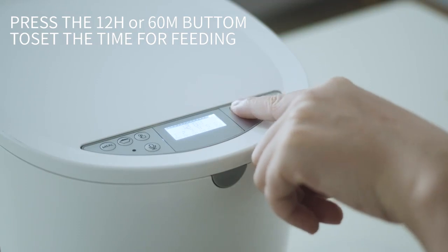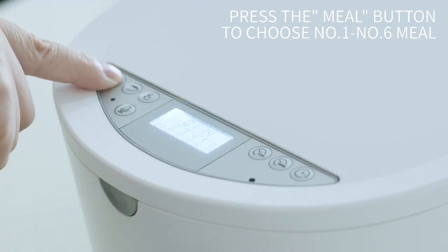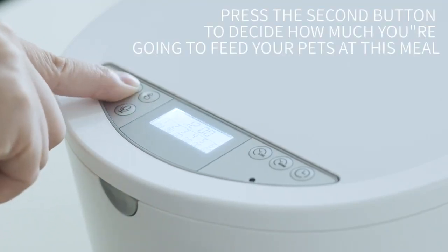Before using this product, you need to set the pet's feeding time and food intake in the system. The Honey Guardian Pet Feeder will then take care of your pet's healthy diet as planned.